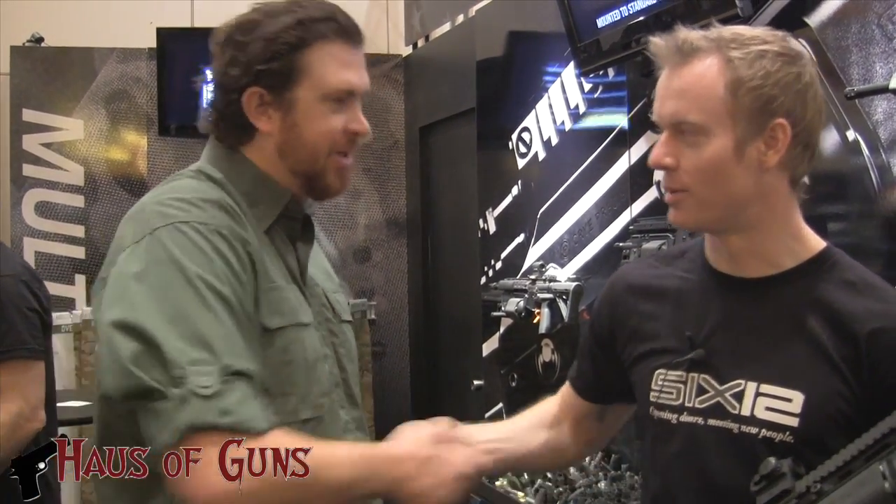It's like the main launch of the fire shotgun. Eric, thanks for your time, man. Thank you very much, I really appreciate it.